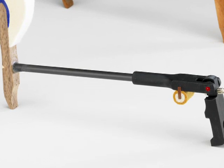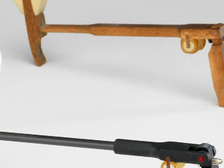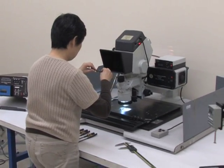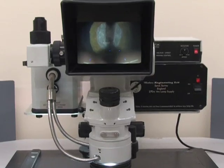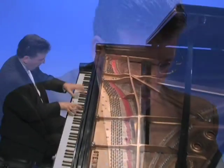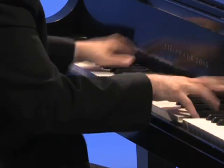Wessel Nickel & Gross composite shanks are as good as the best wooden shanks. They are produced in a strictly controlled manufacturing environment and built to exacting standards. A Wessel Nickel & Gross composite shank delivers consistency and repeatability to all of the notes.